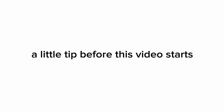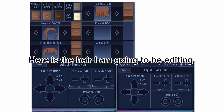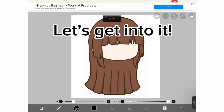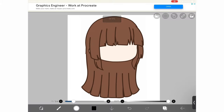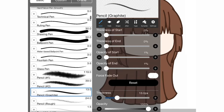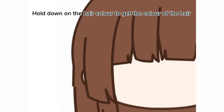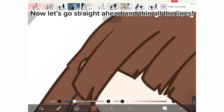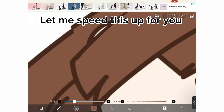A little tip before this video starts. Here is the hair I am going to be editing. Let's get into it. Look for the pencil graphite brush. Hold down on the hair color to get the color of the hair. Now let's go straight ahead and thin all the lines. Let me speed this up for you.